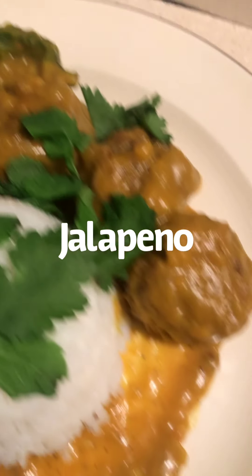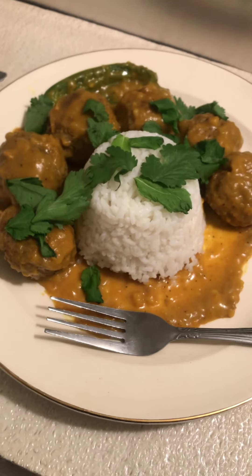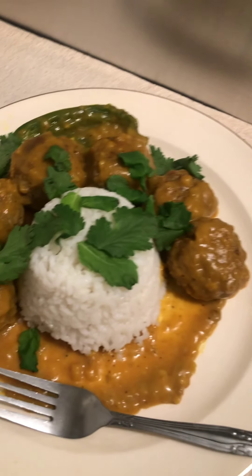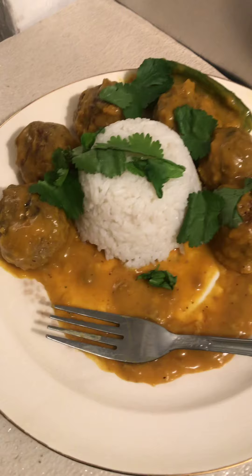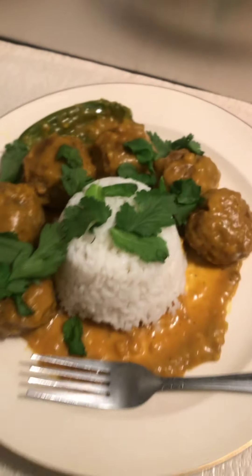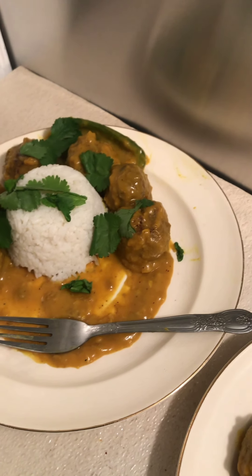Got my green chili there — jalapeño. Got my curry sauce there with the curry meatball. I don't remember the name of the dish, that's why I'm not saying it — it's an Indian dish. I always wanted to try Indian food. I have it garnished with fresh cilantro and fresh mint leaves.